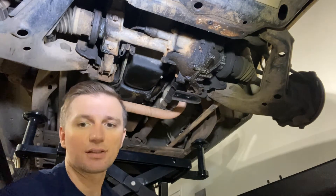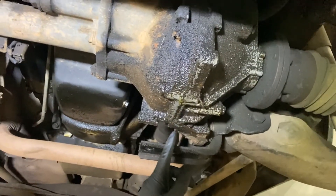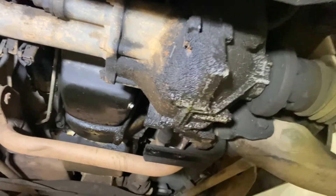With the skid plate off, we can see there's a huge leak going on right between the two halves of this differential.